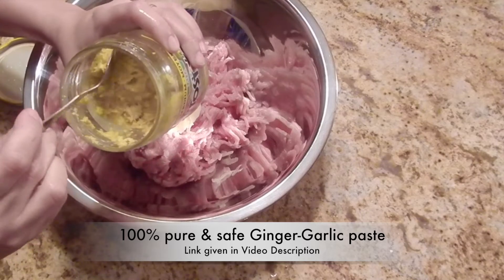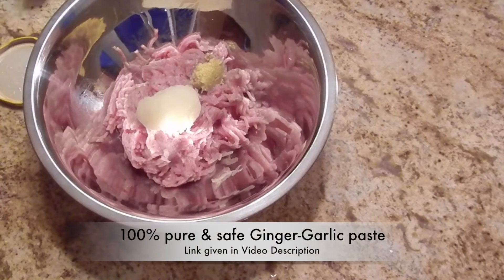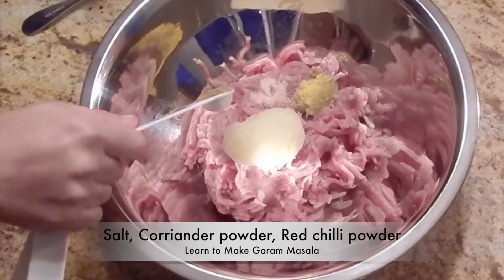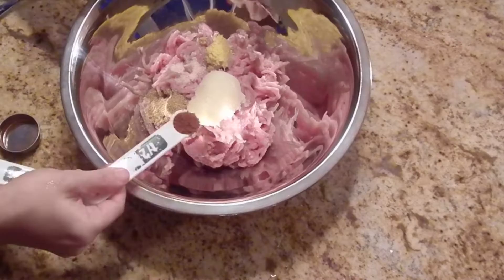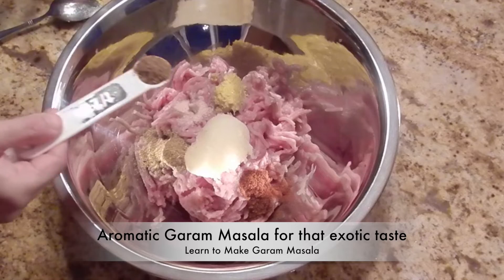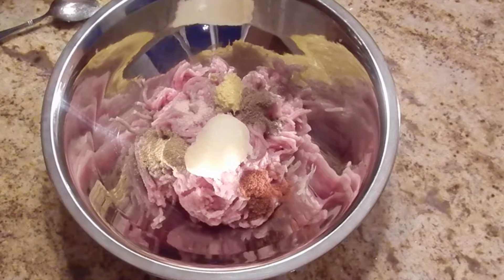Now add in ginger garlic paste — this is homemade, 100% pure and natural, check the recipe. Add some salt, coriander powder, red chili powder, and aromatic garam masala. Check out the recipe of homemade aromatic garam masala.